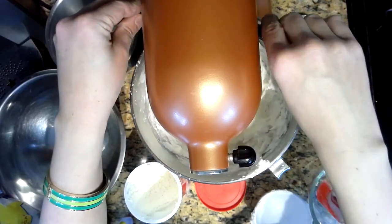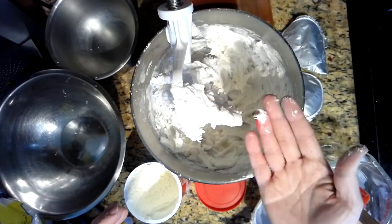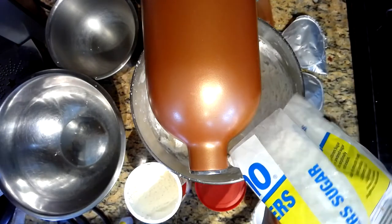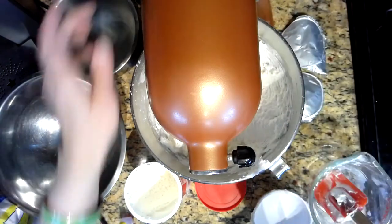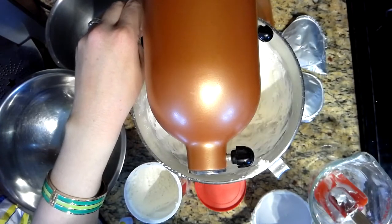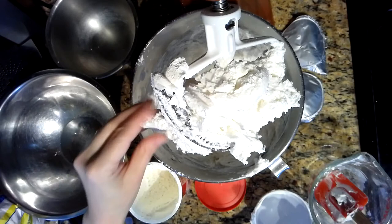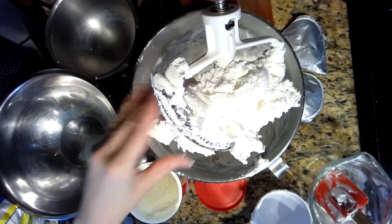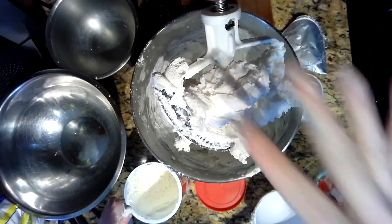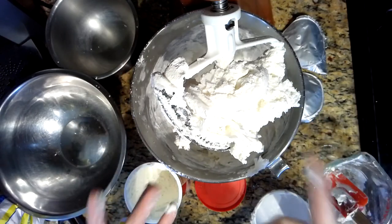We're looking for a fluffy consistency — much less stick to the hand. It is delicious, so make sure you're not making this around meal time because they'll eat it all! Keep in mind it's frosting and powdered sugar, so it will still be a bit stickier than normal Play-Doh. Once I'm happy with the texture, I'll take it out of the bowl and show you how to dye it.